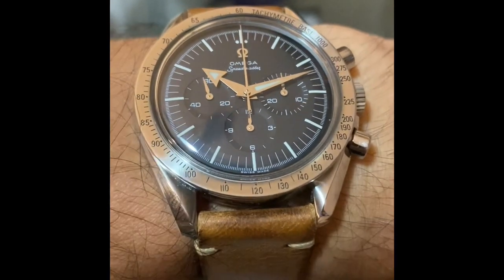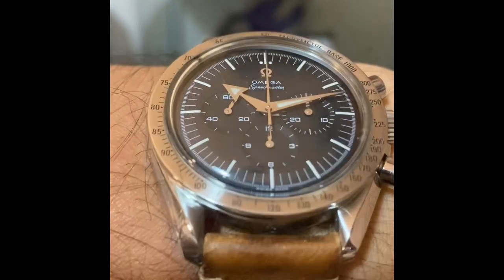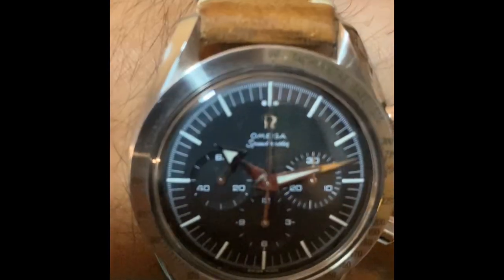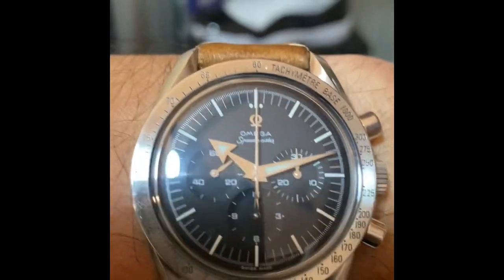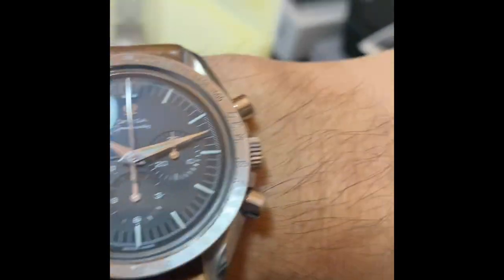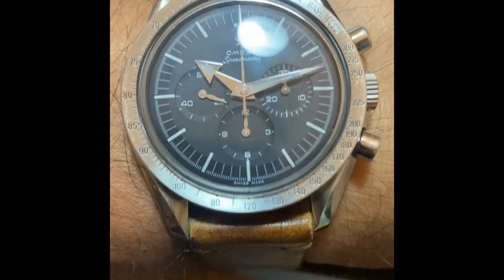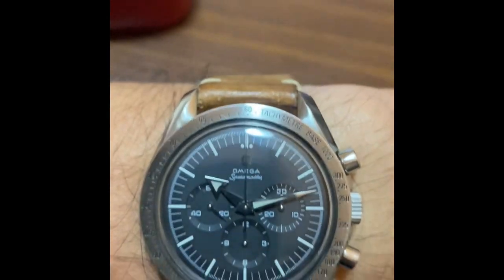Sporting the same case as the professional Moonwatch, this re-edition is the best of both worlds. It has the same 42mm case, Hesalite glass, 1861 movement, and bracelet of the Speedmaster Moonwatch professional. It also has the 2915 broad arrow hands — steel broad arrow hands — and the stainless steel tachymeter bezel. This reference 3594.50 captures both the space exploration and racing heritage all in one package.